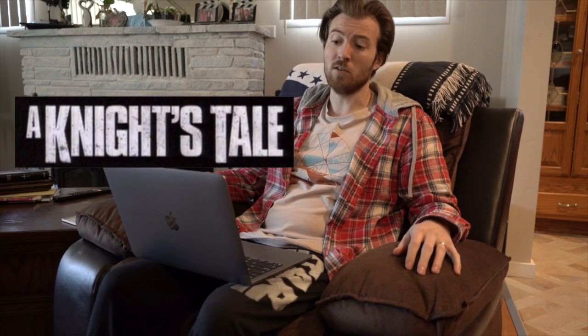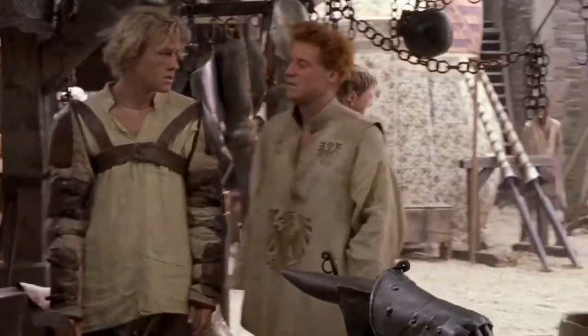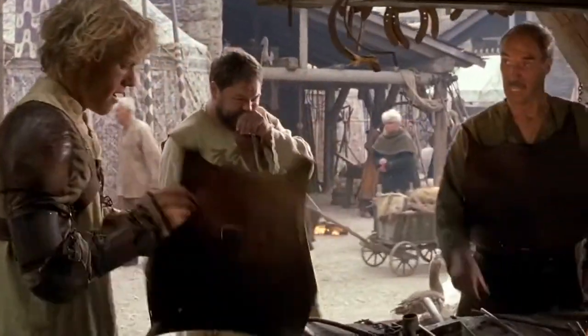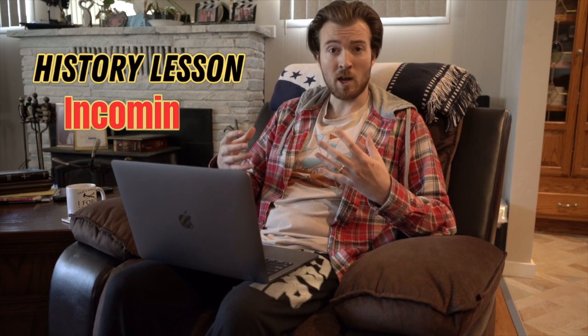Next movie we're checking out is A Knight's Tale — great movie, Mr. Heath Ledger. Looks like he's trying to get his armor fixed. Blacksmiths were really the heart of a town — they did everything. They'd make nails, they'd make chains, they did a lot of basic things, not just knives and swords and weapons. They did a lot of everyday things. So yeah, this is pretty legit what they're showing — just doing basic stuff, that guy was shaping something.